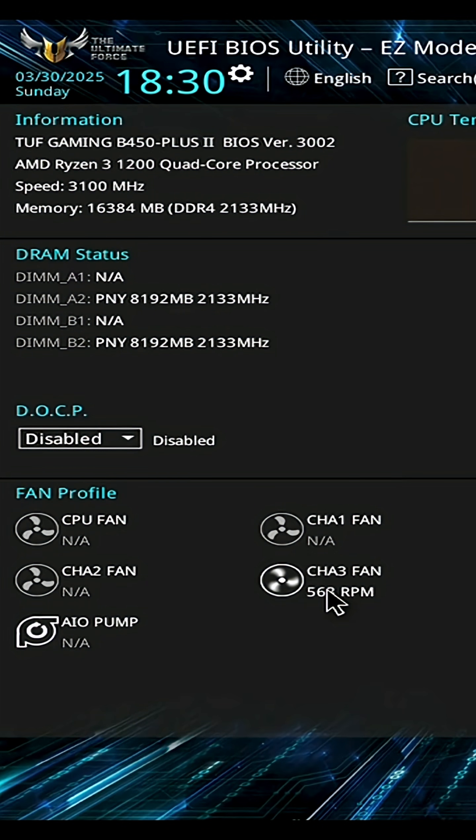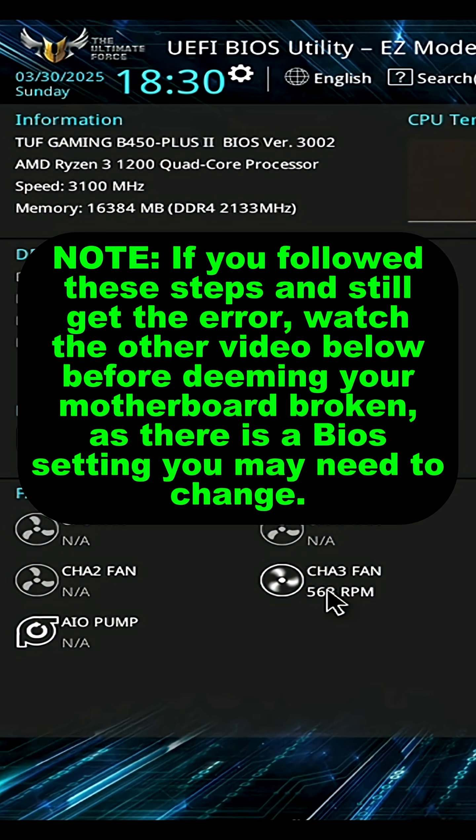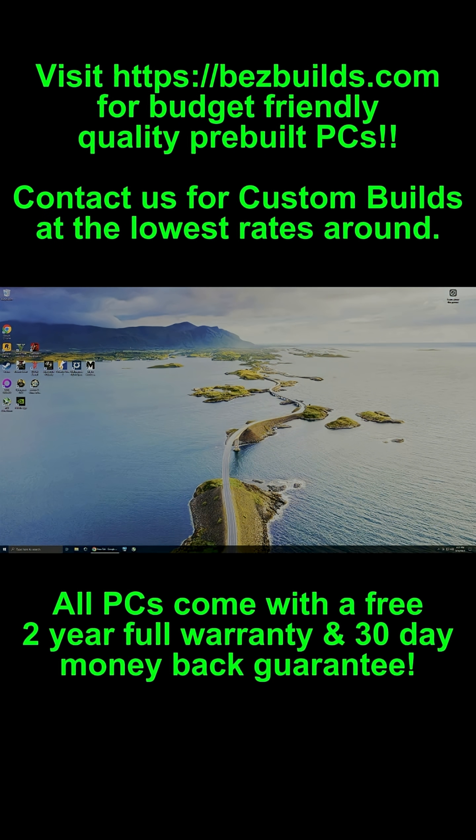Now since the CMOS battery is what holds all your BIOS settings, obviously when it died, there went your settings too. So you're going to have to redo all of your settings. But as far as the actual BIOS version, that's saved on a separate non-volatile chip, so you won't have to re-update that. Once you've done that, the error should go away and you'll boot into Windows just fine.